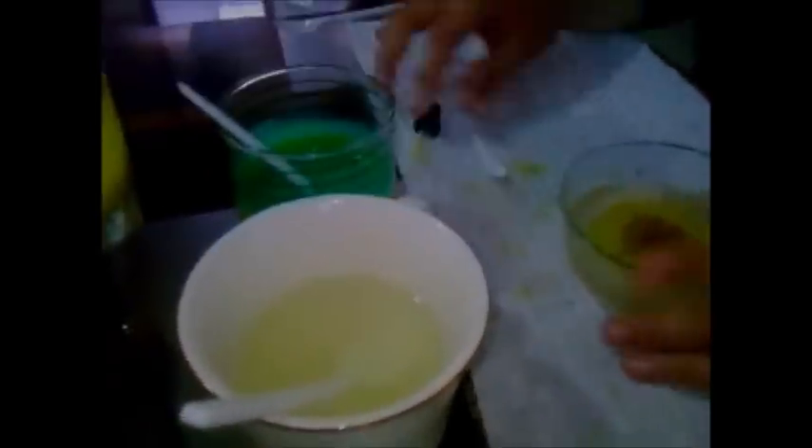Para limpiar el gotero lo humedecemos también en el agua tibia, succionamos y botamos agua para que quede totalmente limpio. Ahora con una herramienta de punta alargada, vamos a insertarla también humedecida y vamos a impregnarle color verde, el cual será las hojas. Siempre puedes volver a rellenar o inyectar color para oscurecerlo o para que se note mucho más. Siempre limpiamos y vamos a hacer la cantidad de hojas que te guste.